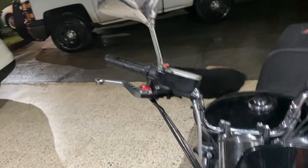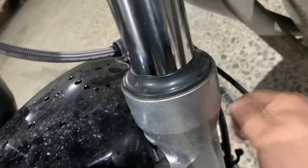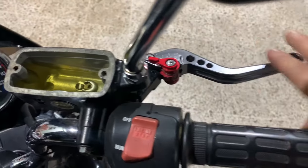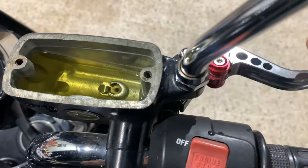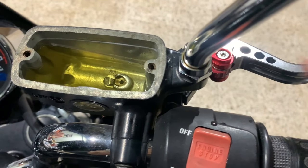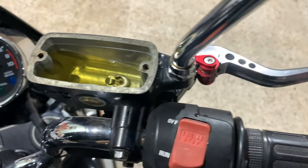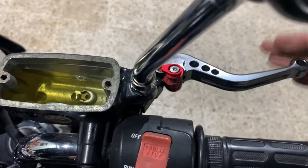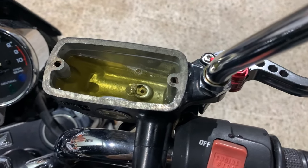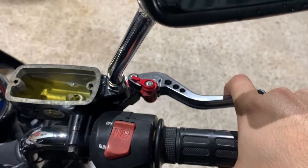Every once in a while when you get bored, just tap the line a couple of times with a little spanner. I'm actually starting to feel the pressure building up at the very bottom of the lever. You see all those little bubbles? Now it's time to go a little faster with some light taps. Look at those air bubbles just coming out.